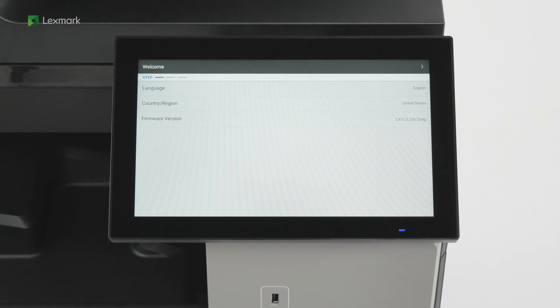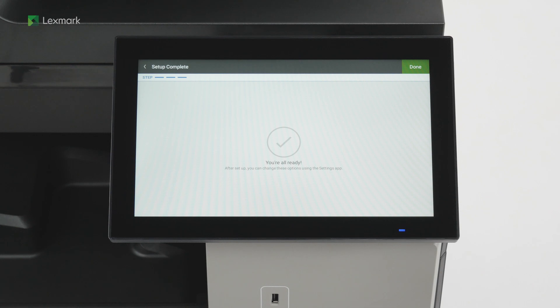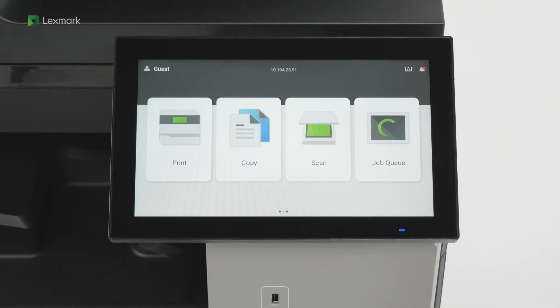Select the display language in your country or region, and then continue. Configure the setup options or set them up later, and then continue to finish the setup. The printer is now ready to use.